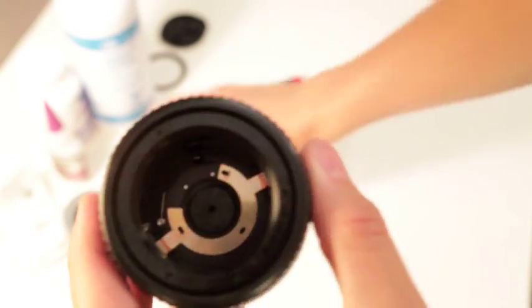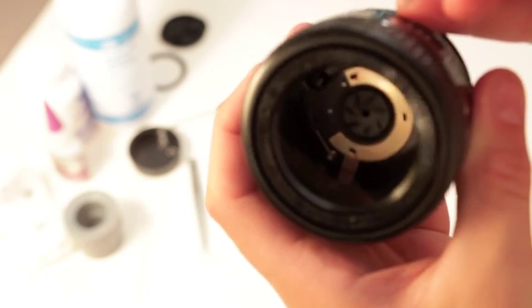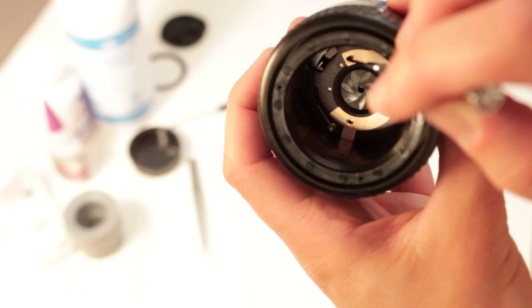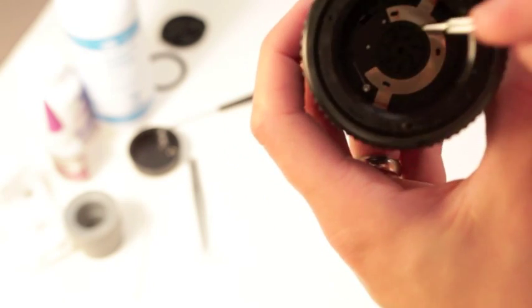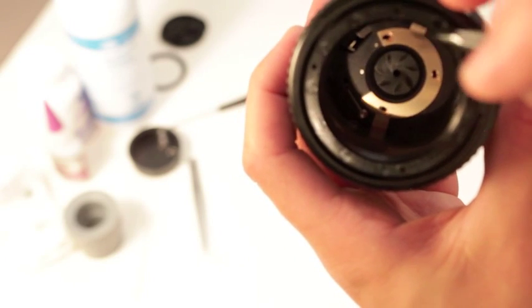One other thing to note - just remember that this C-brass piece opens to this lever and this spring, so when you're putting it back together you know where it goes.